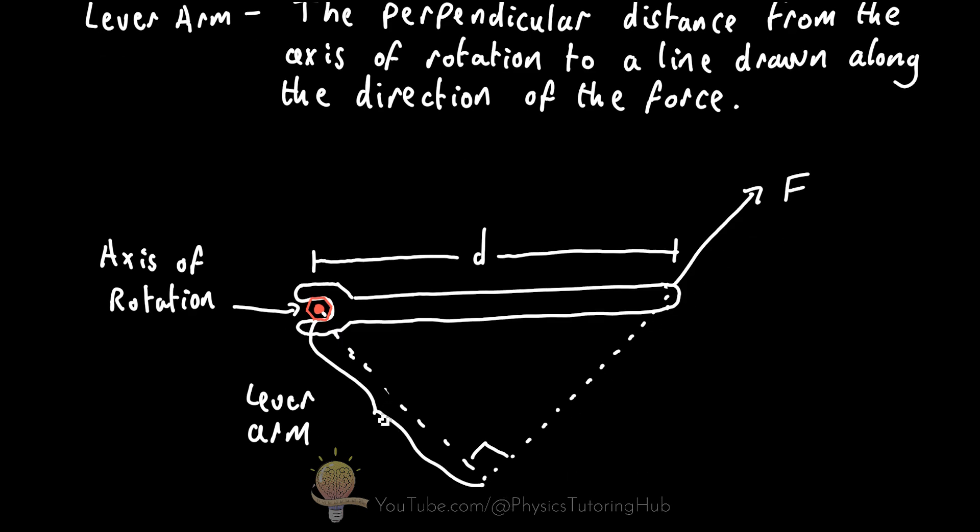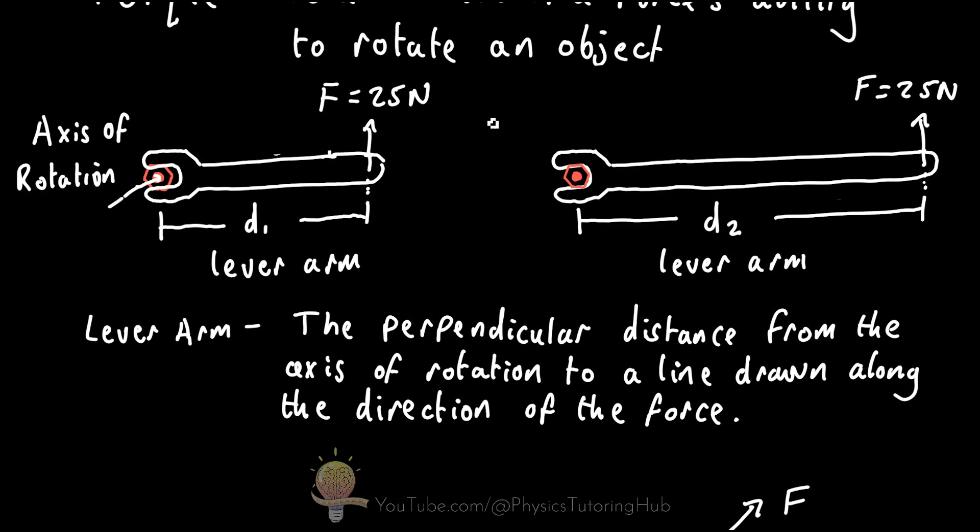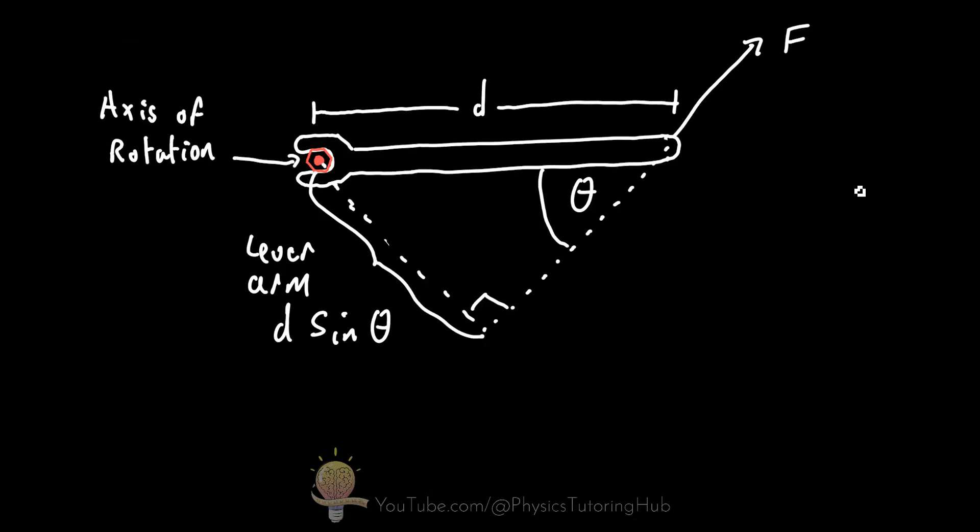The length of this lever arm side, taking the angle into account, is equal to d times sine of the angle theta. So how do we calculate the torque on the bolt as we apply a force on the wrench? The torque is equal to the magnitude of the force multiplied by the lever arm, which is d sine theta.